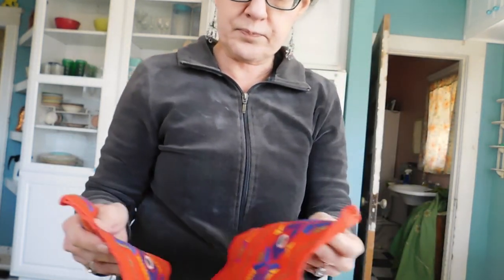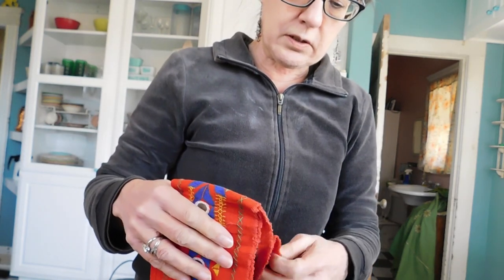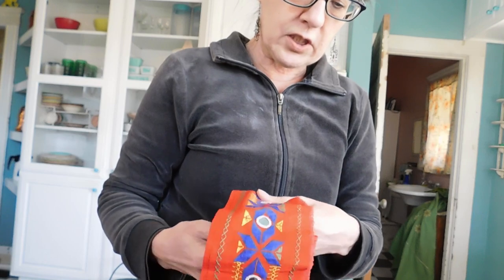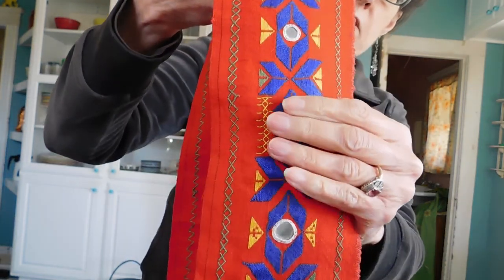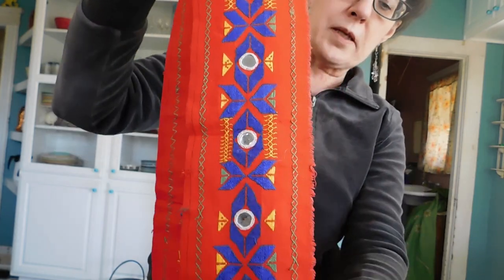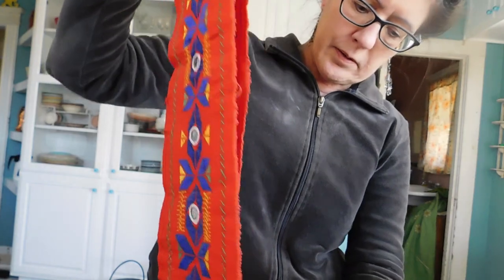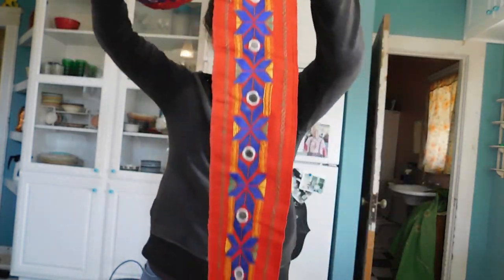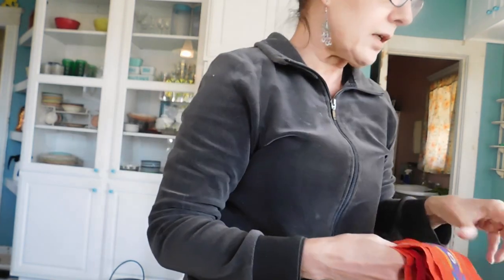What could this be? This is shisha — is that what it's called? The kind of decoration that's done with the little mirrors — it's from India. It's just some trim, a very, very long piece of trim. That's nice.